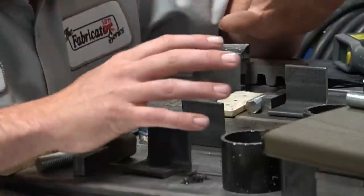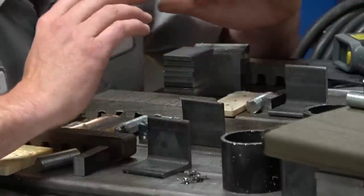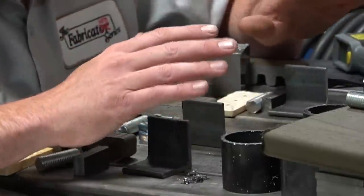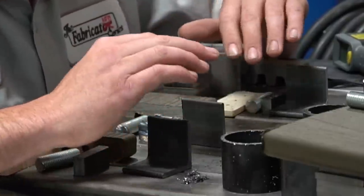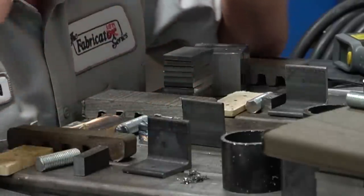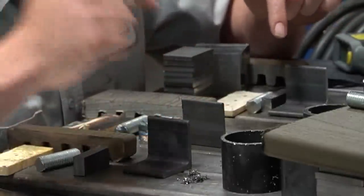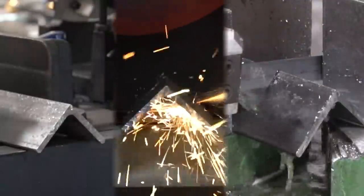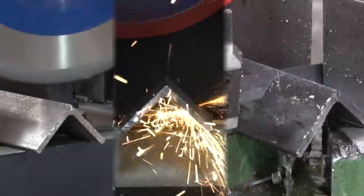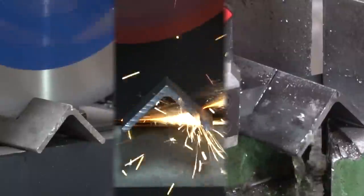Cut quality: which one of these is going to cut the cleanest and leave the least amount of prep or finish work afterwards? Evolution makes a pretty bold statement that their cut quality is virtually burr-free — sounds more like a band saw to me. We're going to put all three together for comparison. The band saw and abrasive saw cut at the exact same speed on angle iron, and just look how fast the Evolution saw just rips right through. This is just nuts.